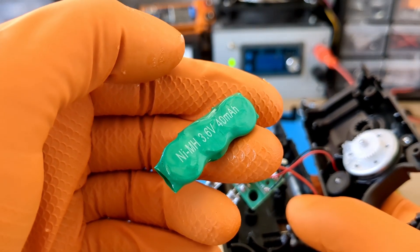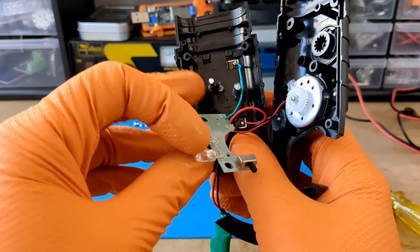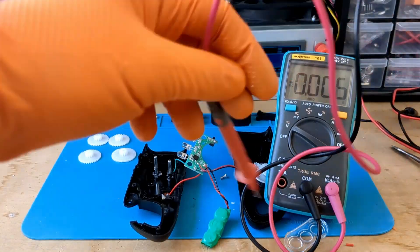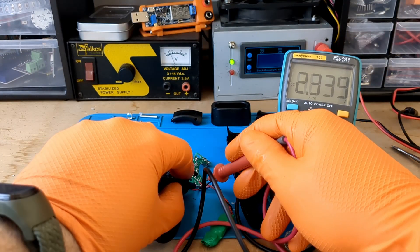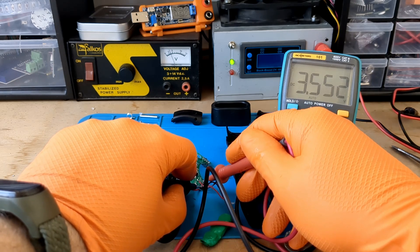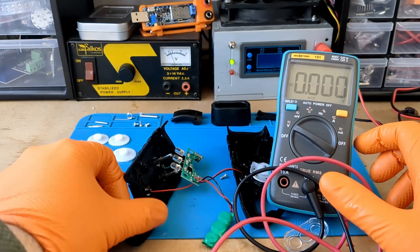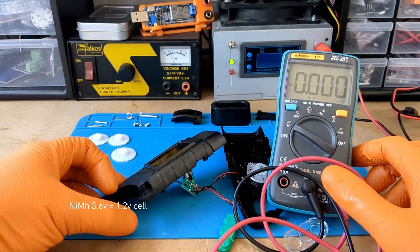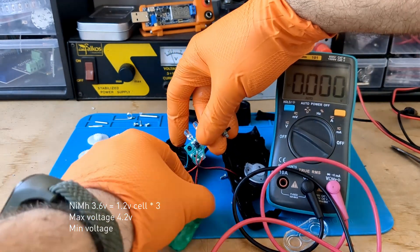This is a 3.6 volt, 40 milliamp hour nickel metal hydride battery. The first thing I want to do is measure the battery charge — 3.55 volts. We can say that this battery is almost 50% charged, because a nickel metal hydride battery with a nominal voltage of 3.6 volts, consisting of 3 cells of 1.2 volts, is fully charged to about 4.2 volts and can be considered discharged at 3 volts.